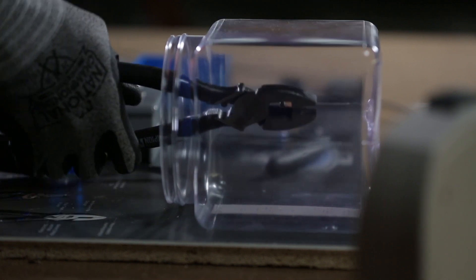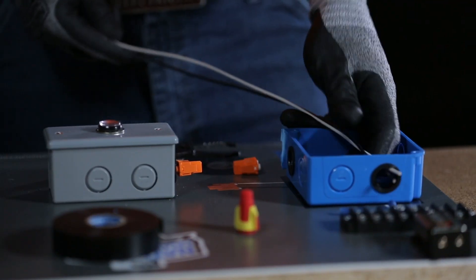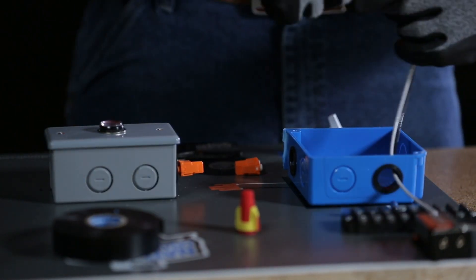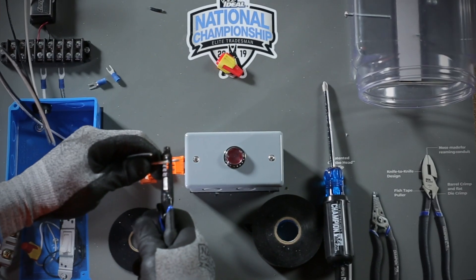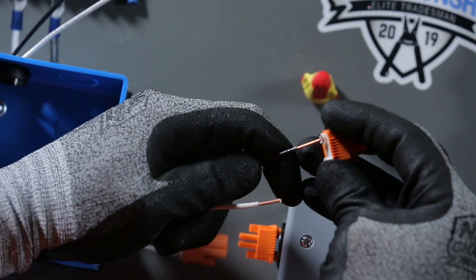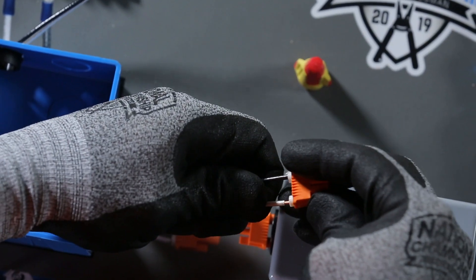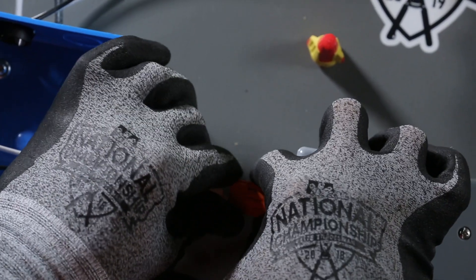Start by cutting the screw inside the clear plastic container using the IDEAL Linesman pliers. Next, feed the white and black wires through the electrical box. Using the IDEAL wire stripper, strip both ends closest to the light assembly. Then push the black conductor into the black disconnect port and the white conductor into the adjacent port, and mate it with the male disconnect.